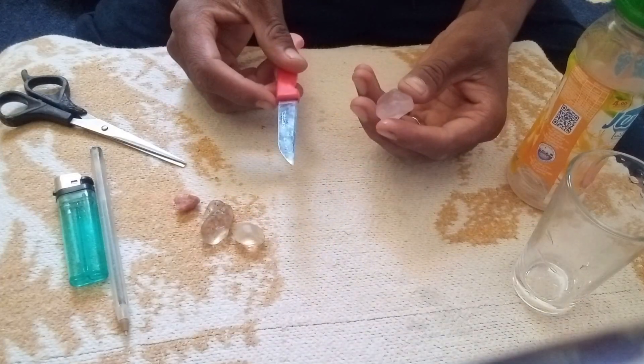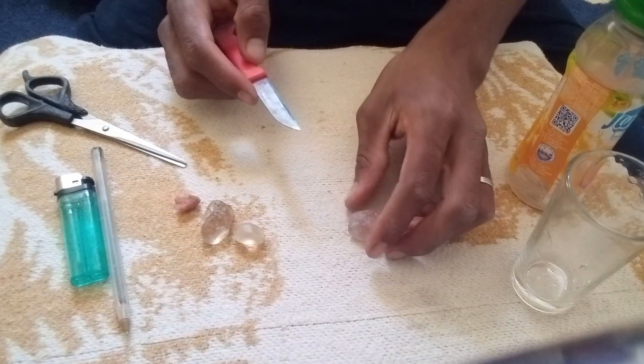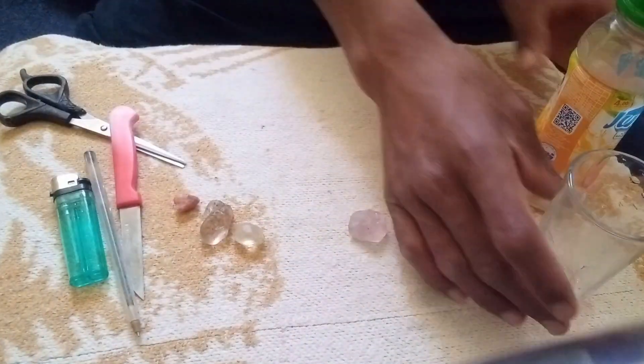Because of this, a real diamond will sink quickly when placed in water, while many fake stones may float or sink more slowly.